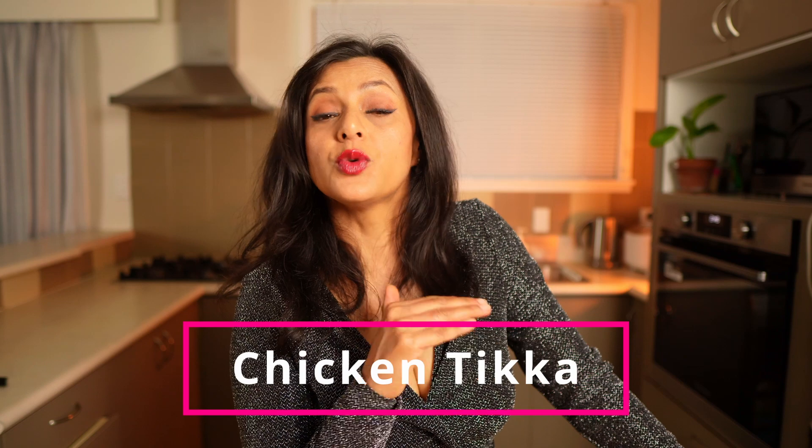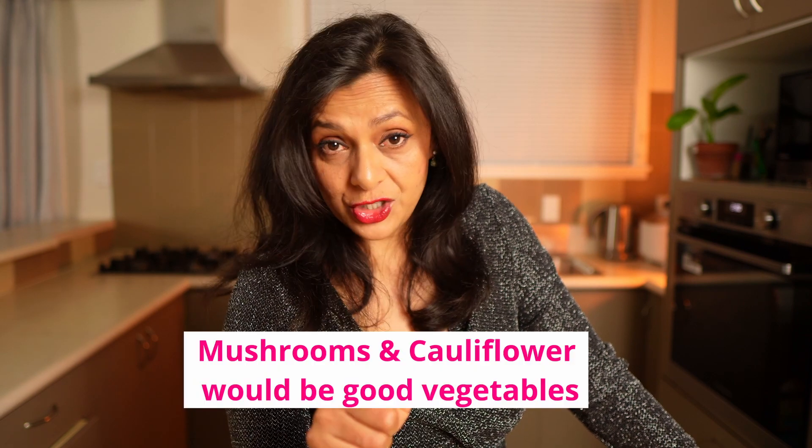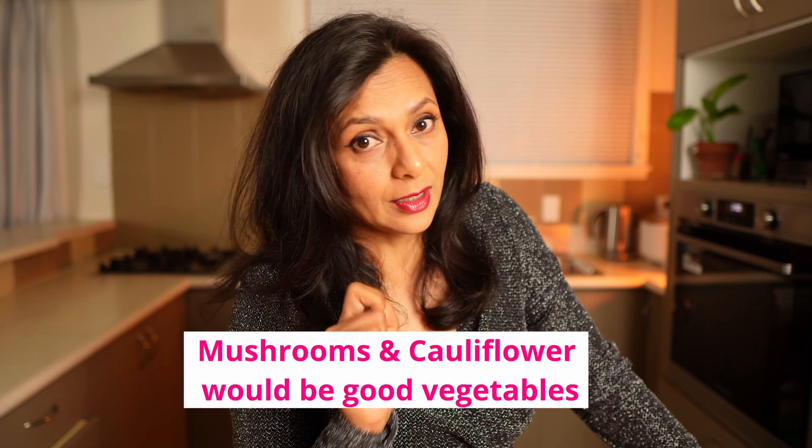You can adapt this recipe to any meat. If you have vegetarian or vegan guests coming over, you can replace the meat with paneer for vegetarian, or tofu and vegetables for vegans.